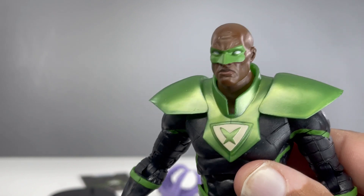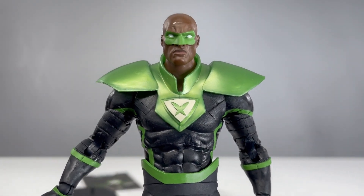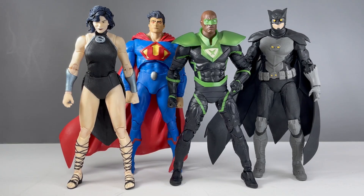Let's take a look at how Power Ring looks next to the rest of the Crime Syndicate. There is Power Ring next to Ultraman, Owlman, and Superwoman. He looks great next to the rest of the team. Really wish we got a Johnny Quick and some other Crime Syndicate members. This was just a really fun wave and they look great next to each other.